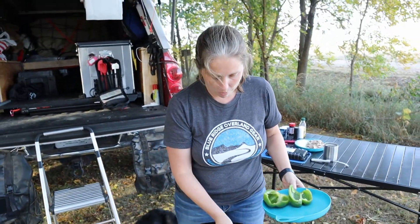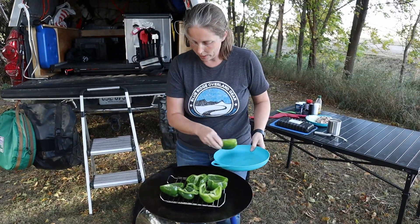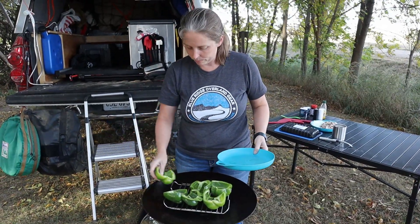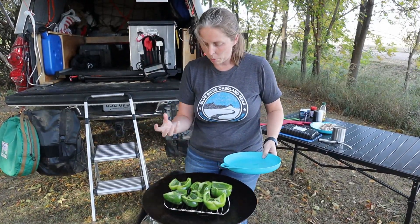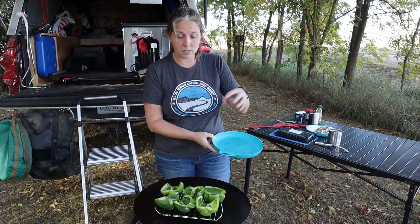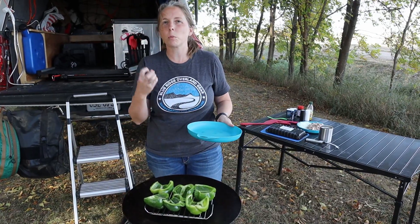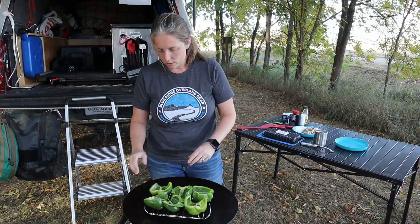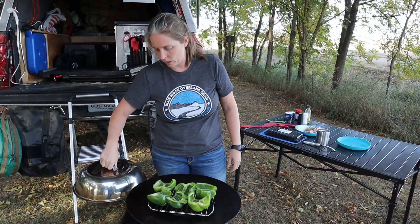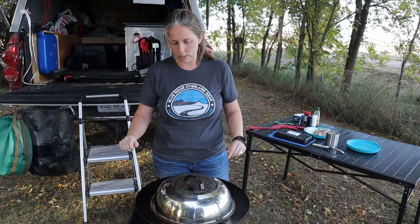We're just going to steam them for a little bit, probably just a few minutes. All you want to do with the green pepper in this process is make them a little bit tender. You don't want to make them really soggy — we still want them to hold their shape because we're going to be stuffing them. We just want them a little bit soft so when you eat them they're not real crunchy. Once the water and green peppers are on top, we're going to close the lid until we start to see steam come up around it.